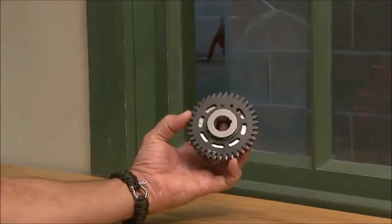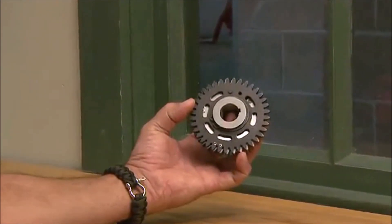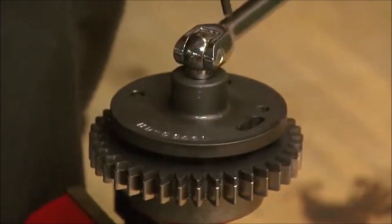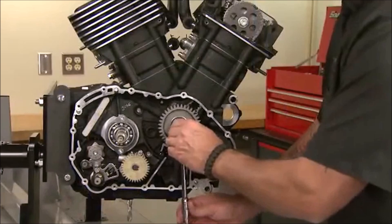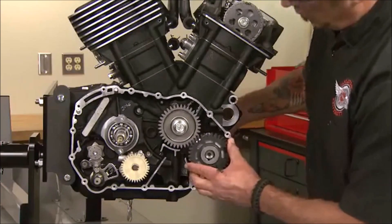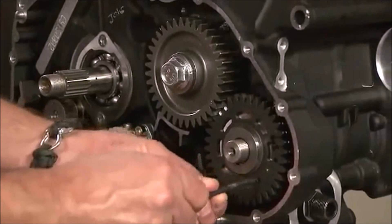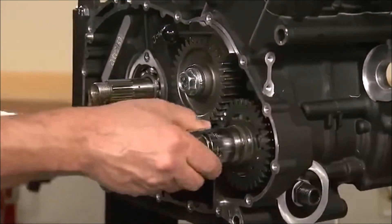The balancer drive gear is installed next. The gear uses a spring-loaded offset subgear to eliminate gear lash. To install the gear, it must be locked into an assembly position. Using the special tool, rotate the subgear and install the locking rod to hold both gears in position. First rotate the crankshaft until the dot on the gear faces the balancer shaft. Assemble the gear so that the crankshaft dot is between the two dots on the balancer gear. With the gears timed, the locking rod can be removed to release the spring preload. Use the crankshaft locking tool to hold the crankshaft and tighten the balancer nut to specifications.